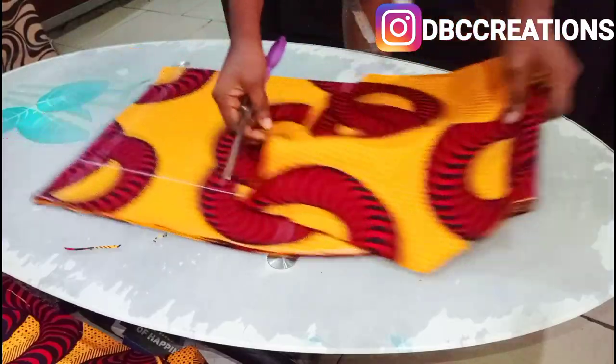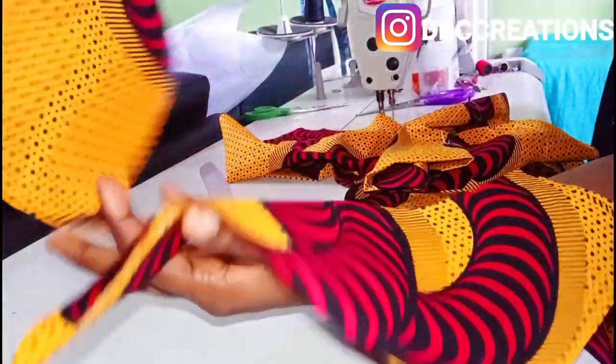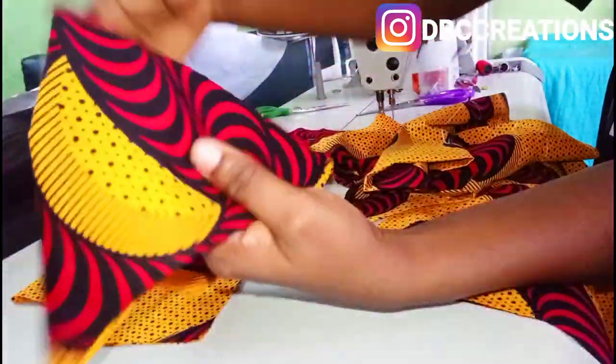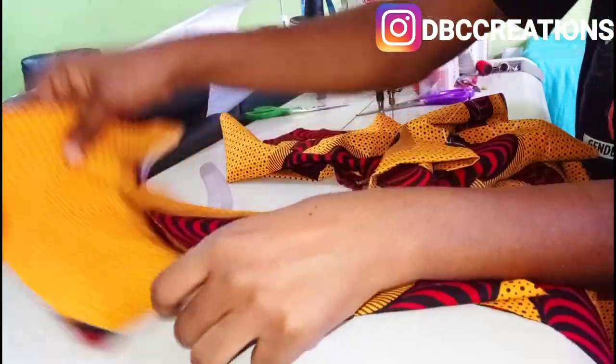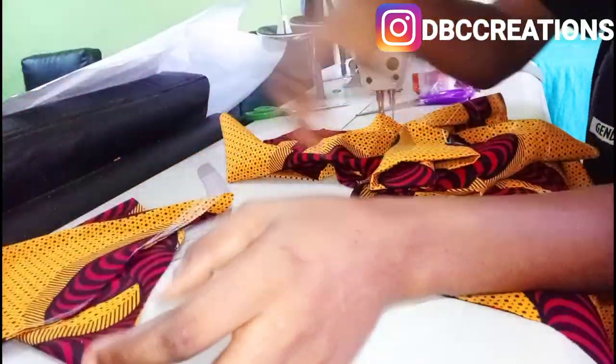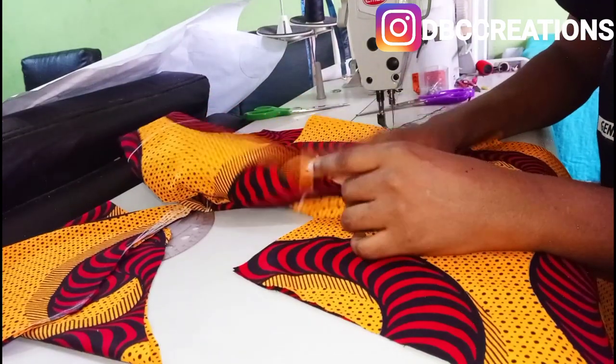These are the interface pieces — this one is for the back and this one is for the front. I'm going to join the interface pieces together, then join the main fabric together, and I'll show you guys the result when I'm done stitching.